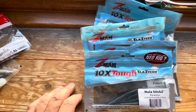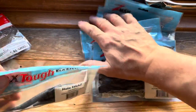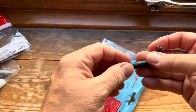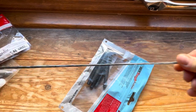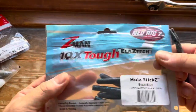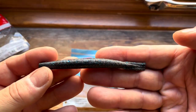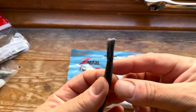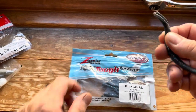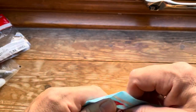Then coming on to the ones that everyone knows of — Z-Man. The advantage with Z-Man, as they say on the packet, they're 10 times tough, because there's not many other soft plastics you can do that with without them snapping. These are the Hula Sticks, the four inch ones in black blue colour — Texas rig it so it sits on the bottom as they float, and you've got those nice little appendages at the top wiggling away, yet again a nice stick lure.